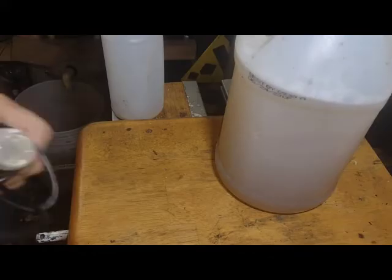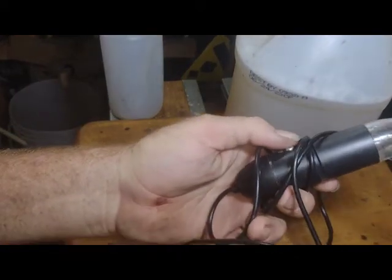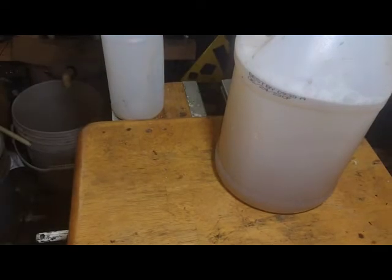We're going to take an up-close look at the effect using this microscope here. That should be an interesting one.